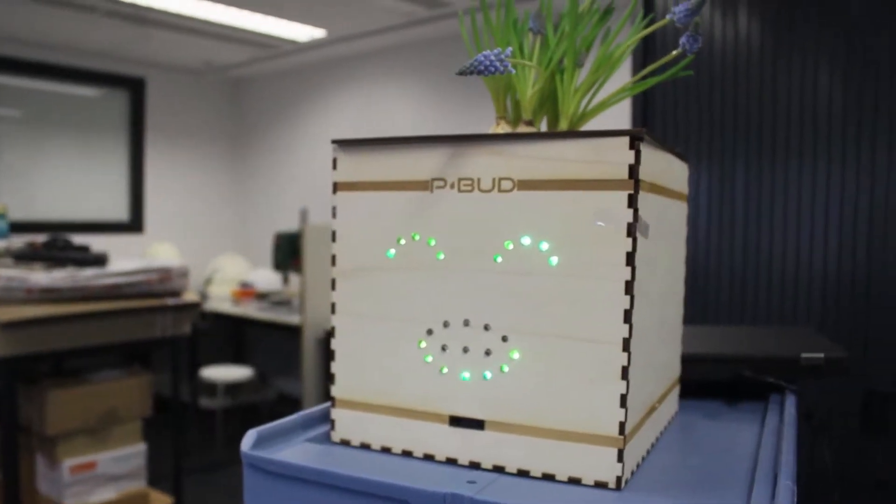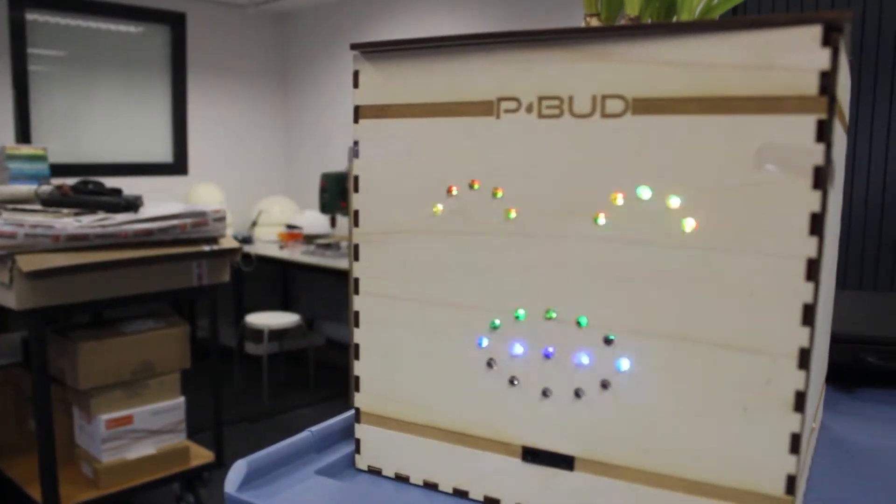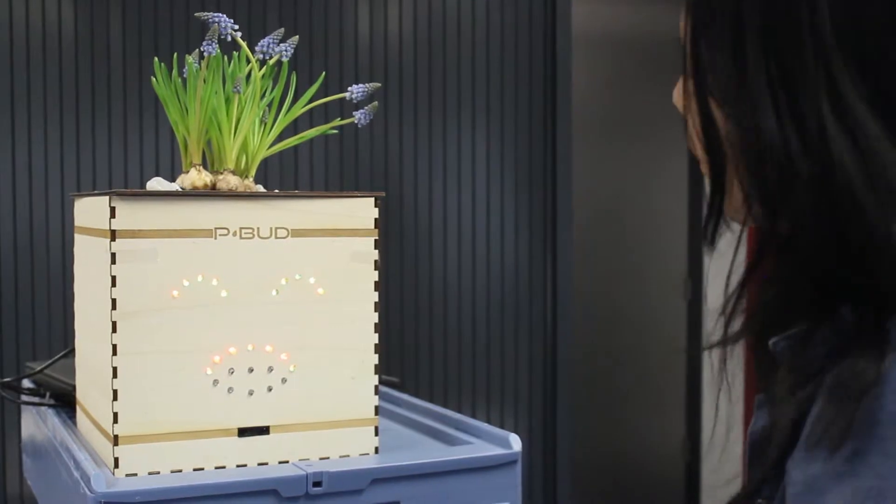Taking care of a plant can be difficult and somewhat boring. That's why we decided to make a smart plant pot that interacts with the user and helps them keep the plant alive. Not only can P-Bud show you how it's doing through its LEDs, it can also tell you — all you have to do is ask.